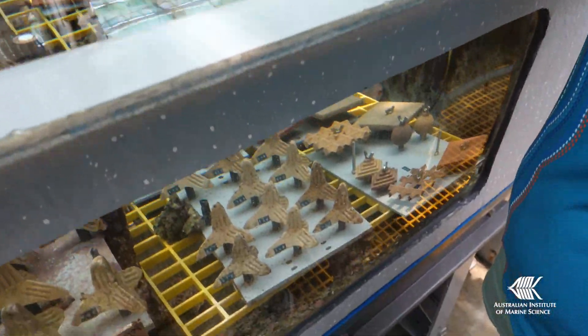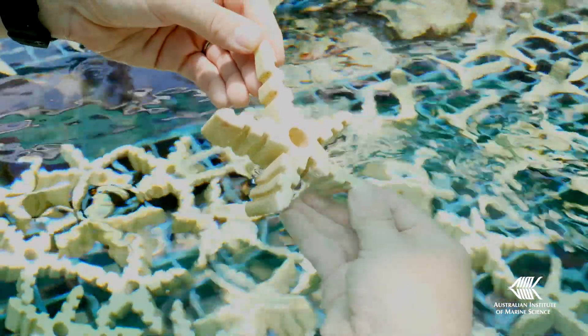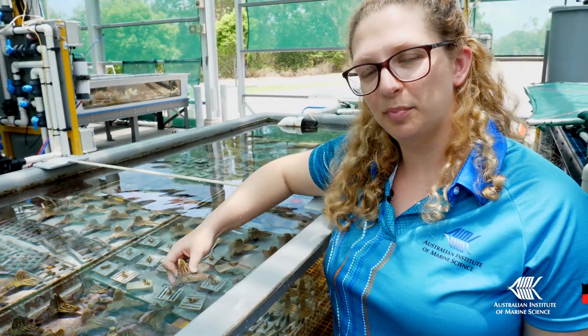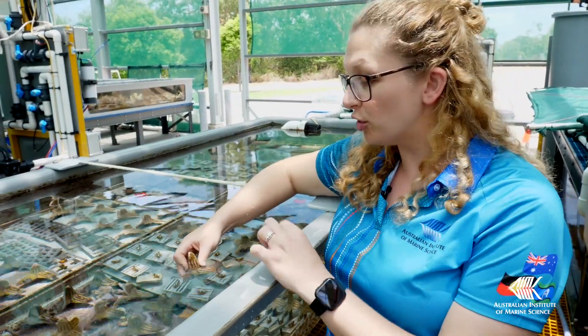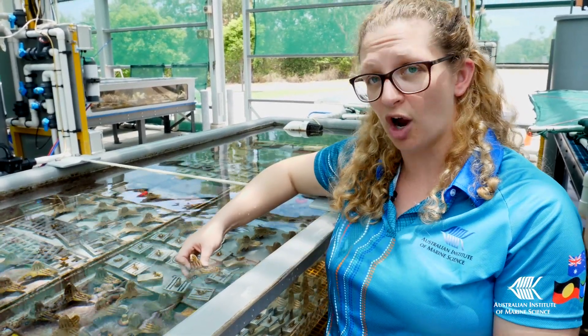This collaborative project is looking at a couple of different shaped materials and structures that we can settle these corals onto. These shapes are really ideal because they have small grooves on them that allow the coral babies to settle, and they're protected for a time as they grow.